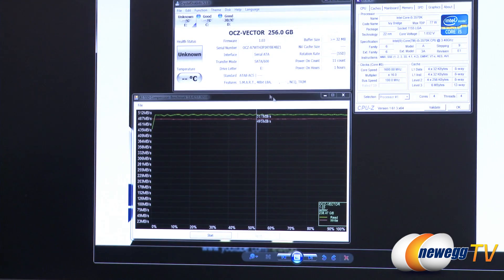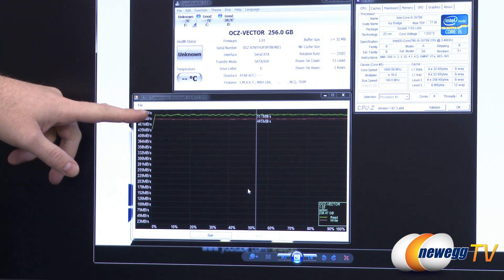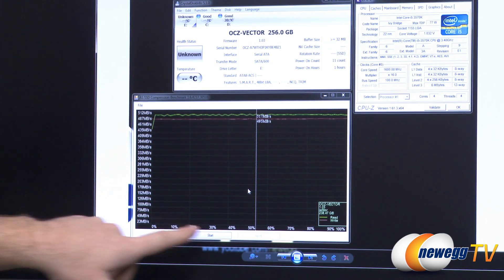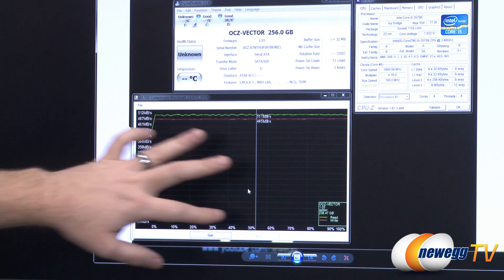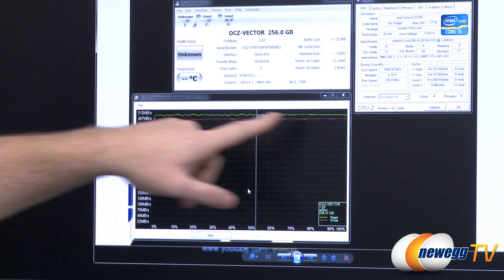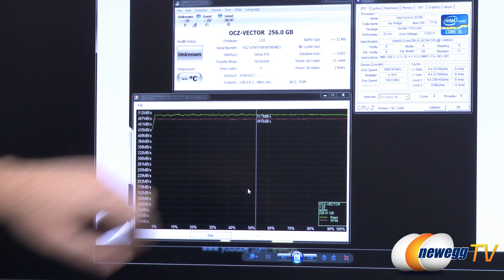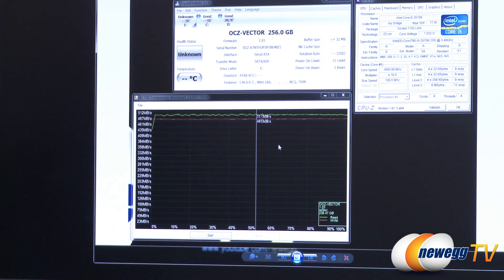Finally in AS SSD, we have the compression benchmark. Since this controller doesn't perform on-the-fly compression, we see very stable results. Between 0 and 100% compression, the results are stable the entire time — just under 500 megabytes per second for write and just over 500 megabytes per second for the read, actually around 517.